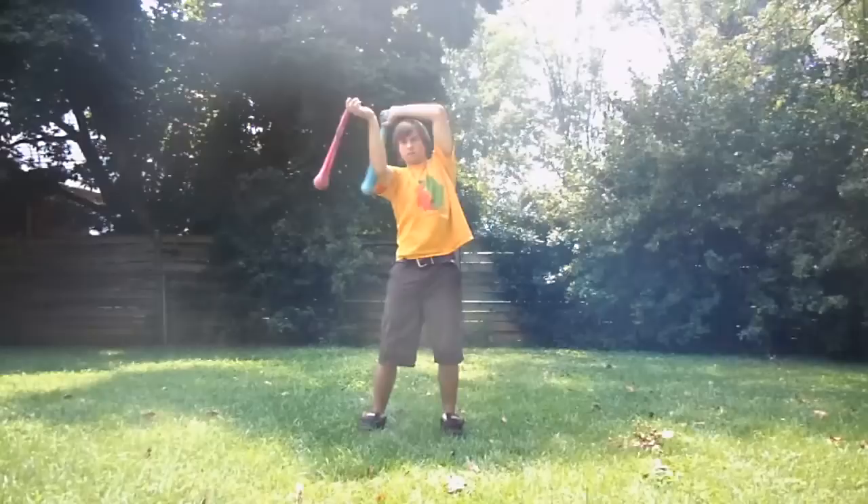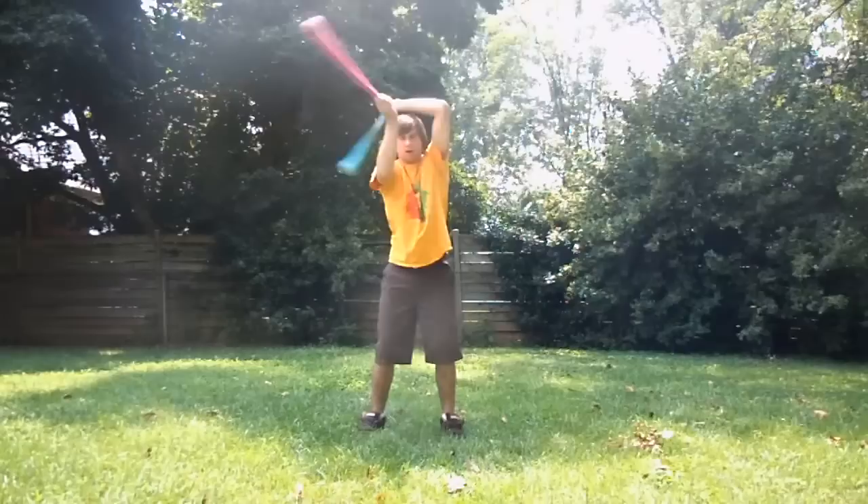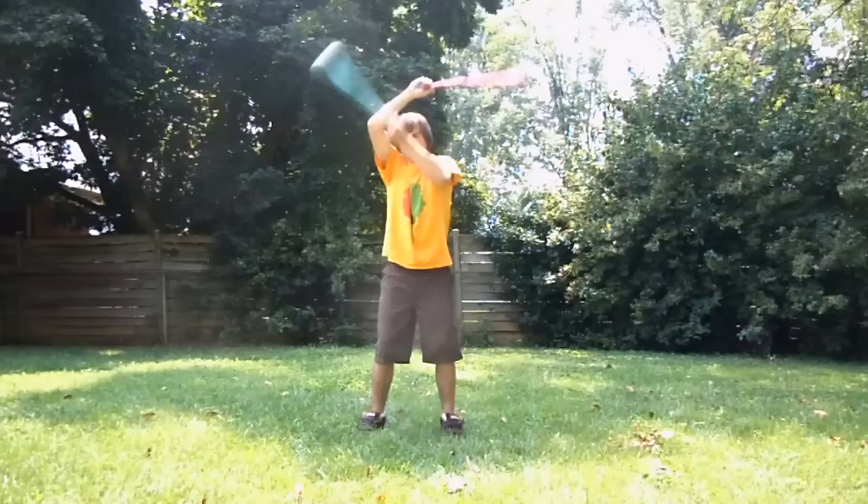Uncross them. Start it over again. And you can slowly build up speed until you get into this motion right here. And this is the corkscrew.